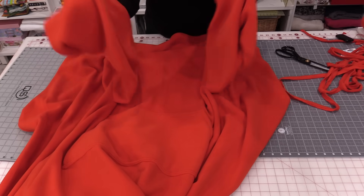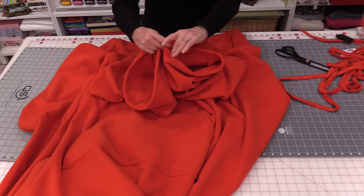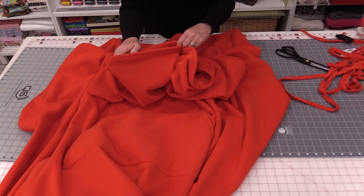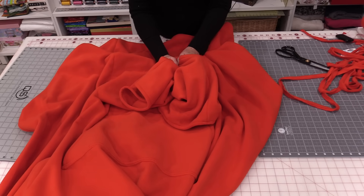Our cuddly blanket with arms is now done! Before you run and jump on the couch, I'd highly recommend giving it a good fluff in the dryer to get rid of all the little fluffs from cutting. That way neither you nor the couch will wear them. There's definitely fluff when sewing with fleece, so take time to give your sewing machine a cleaning too. To give you an idea of size, I'll show you the difference between a 5-foot person and my 6-foot husband so you can make adjustments as you see fit.